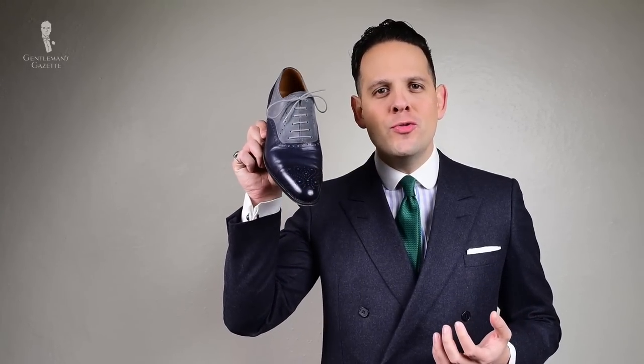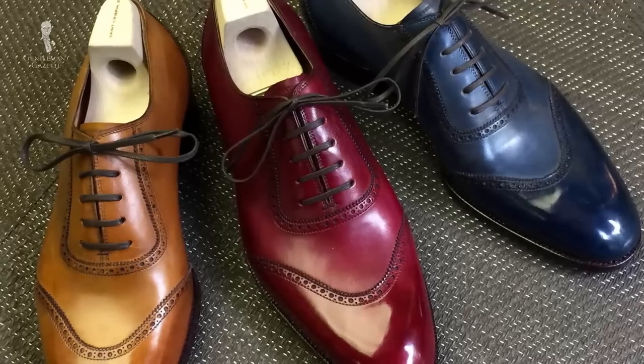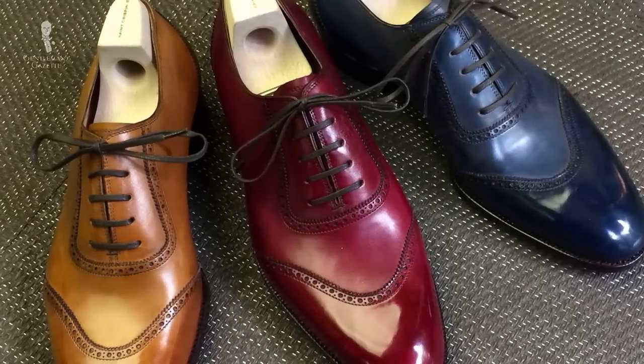Another type of Oxford is the U-tip, which is similar to a wingtip but has a U-shape when you look at it from the top. It often comes as a spectator shoe with two tones. It's a very loud and unusual shoe and is only suggested if you want to create an outfit that is defined and catches people's eyes.